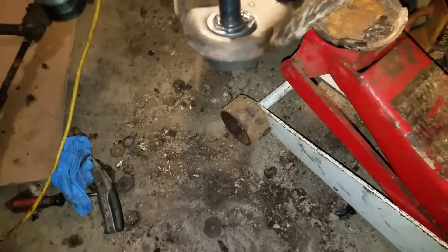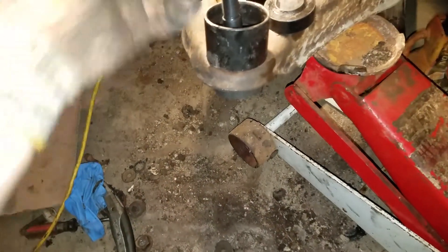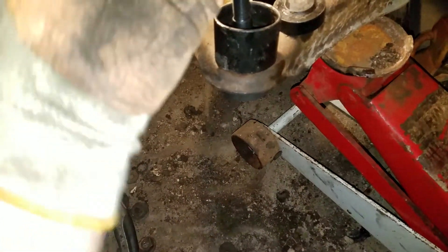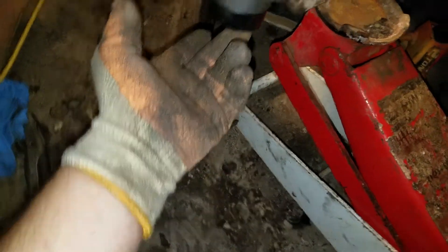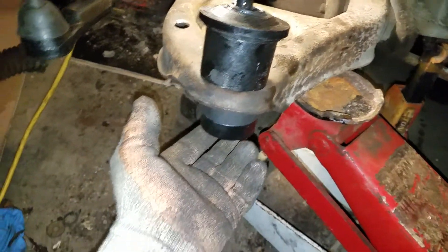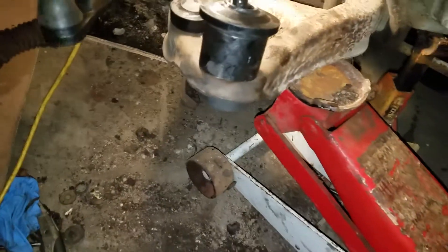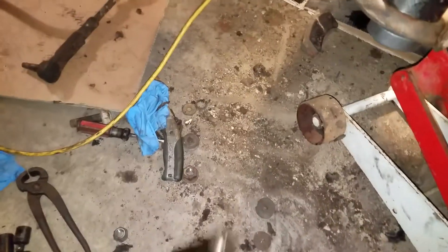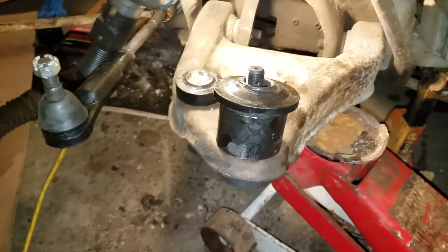Then the way I do it is put that there — this end, yep. Then this little cap on the bottom, there's a little lip in there — put that in there. Then you put your clamp over it, your C-clamp. Then go at it with either an impact or just an old school ratchet like this, or a breaker bar or whatever. So here we go.